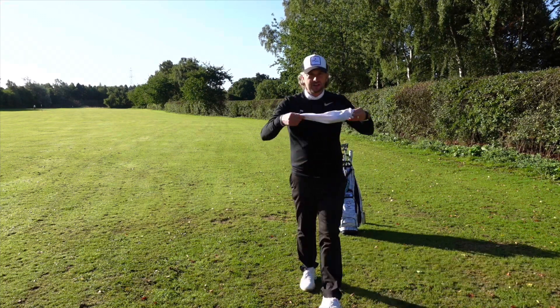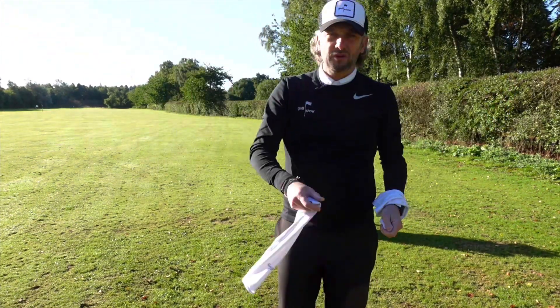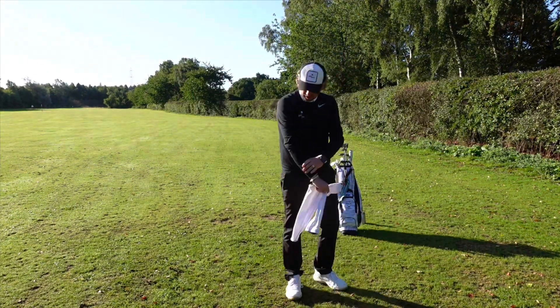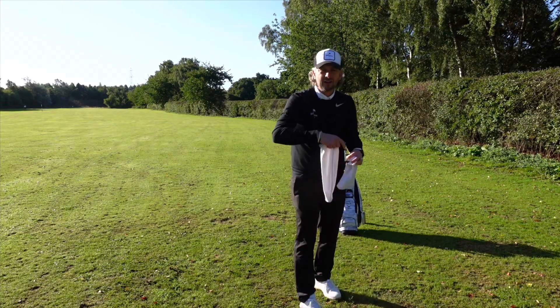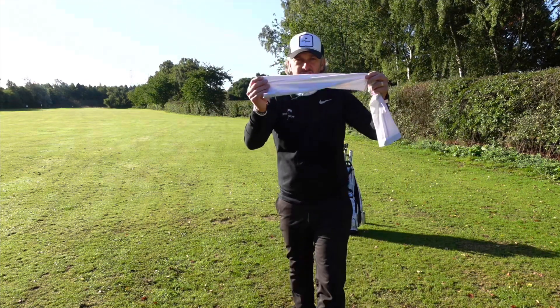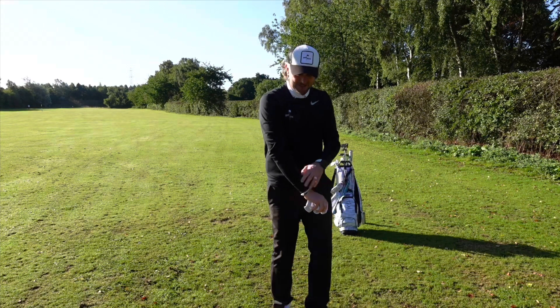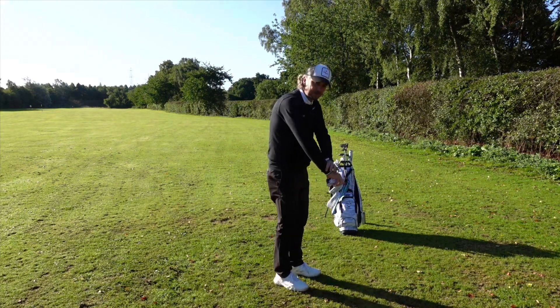Towards the end of summer I've started carrying around some of these — they're arm sleeves. If I'm playing in shirt sleeves and it's not cold enough for a jumper but just gets a bit chilly on an evening, they just go on. I used to wear these when I was a cyclist. You can get some designer ones from golf shops or some cheap ones from cycle suppliers — a good idea to keep in the bag. They just go under your sleeve, down to your cuff.